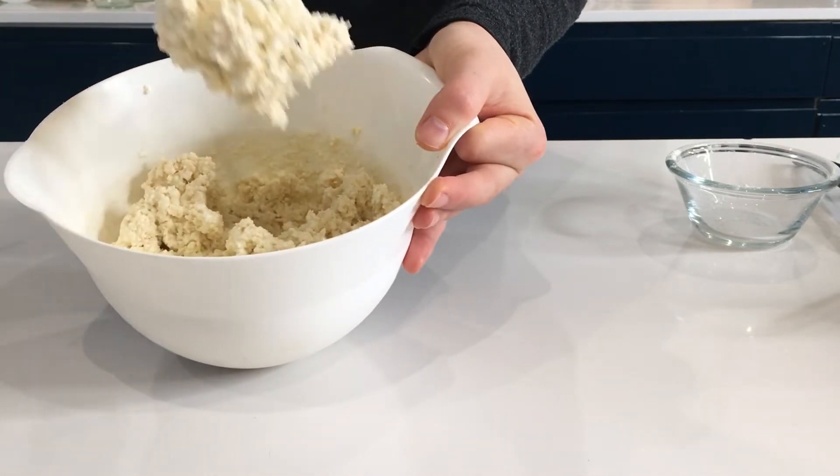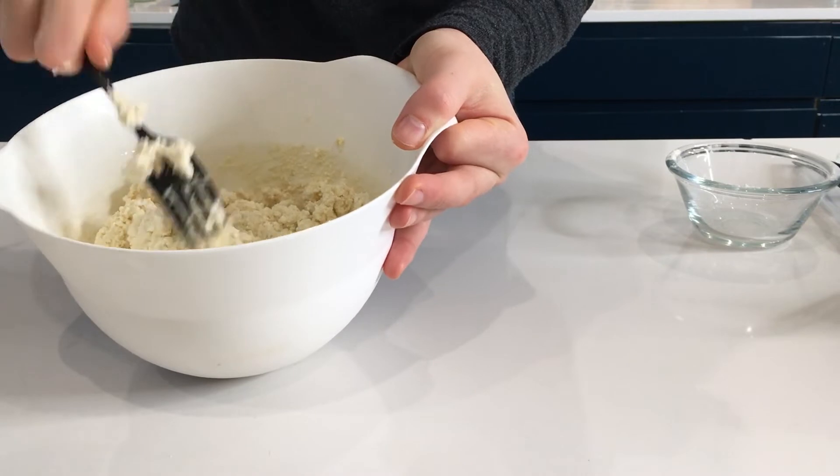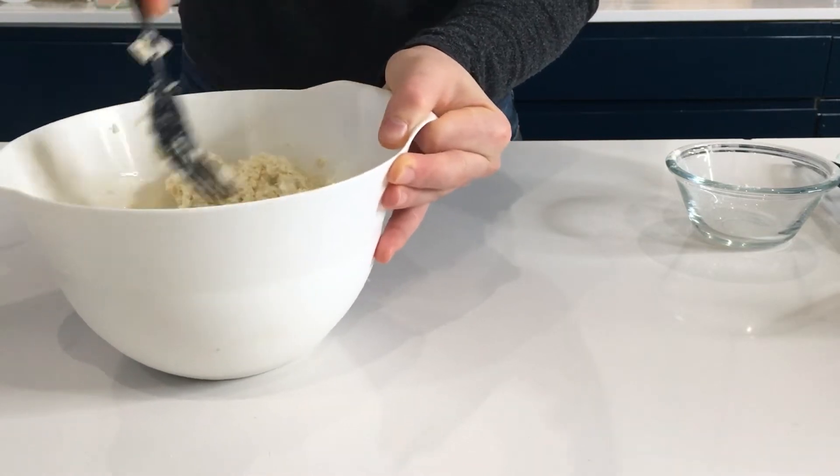So this is the consistency that you are looking for. You are looking for a very thick paste, just like that.